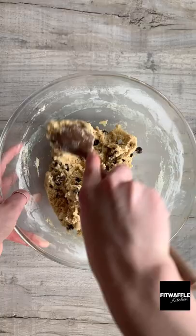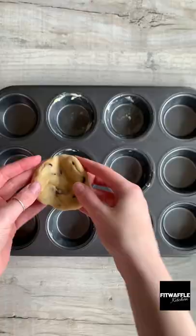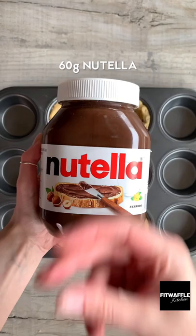Scoop up about two tablespoons of the dough and roll it into a ball, then press it into a disc. Press it into your cupcake tray, then add Nutella to the base, followed by a whole Oreo, followed by more Nutella. Pop another disc of cookie dough on the top and bake in the oven for around 20 minutes.